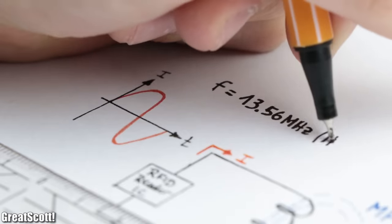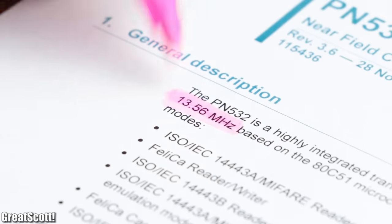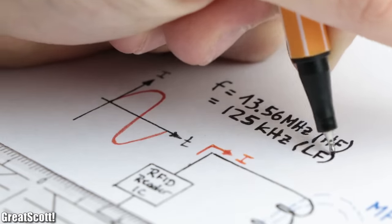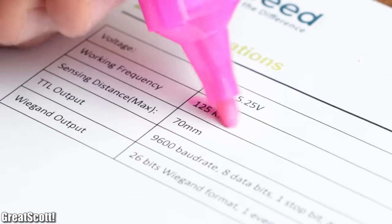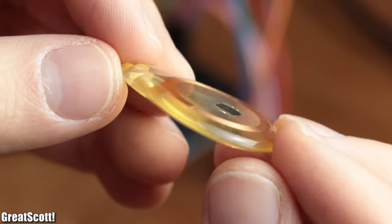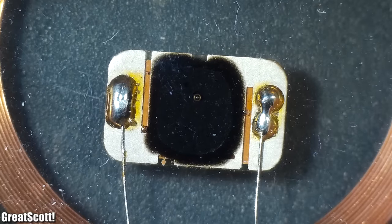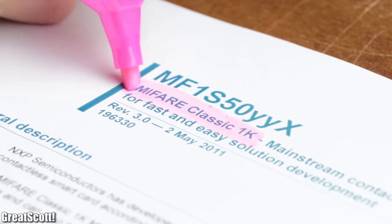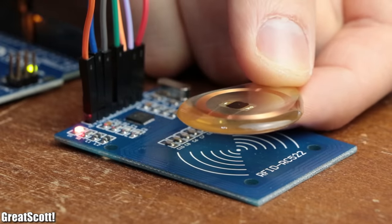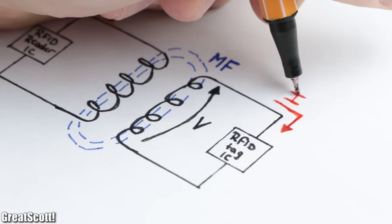The most used frequencies are either 13.56 MHz (HF), which the PN532 or the RC522 uses, and 125 kHz (LF), which the RDM6300 uses. The tag's guts, which we can clearly observe in this transparent housing, consist of an antenna or coil as well as a small chip — for example the MIFARE Classic 1K. When the tag's coil enters the magnetic field of the reader, it induces a voltage and thus a current which powers the IC.